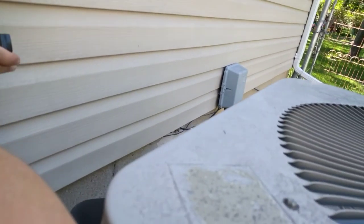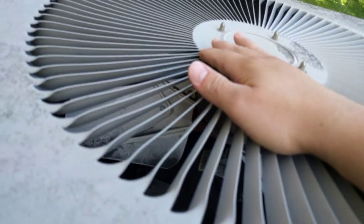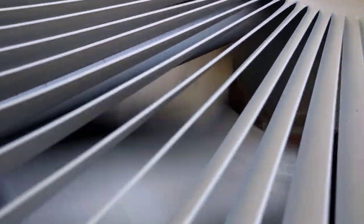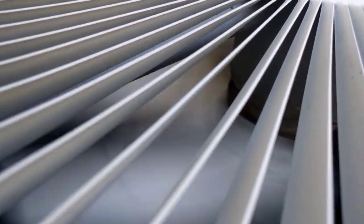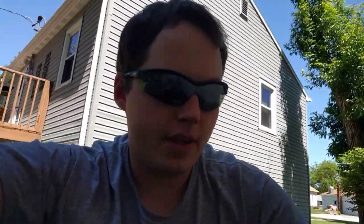Right now the thermostat is turned on inside, so when we turn this on the compressor starts but the fan does not. Now if we take and give this a spin — so given the fan will start after we give it a spin...